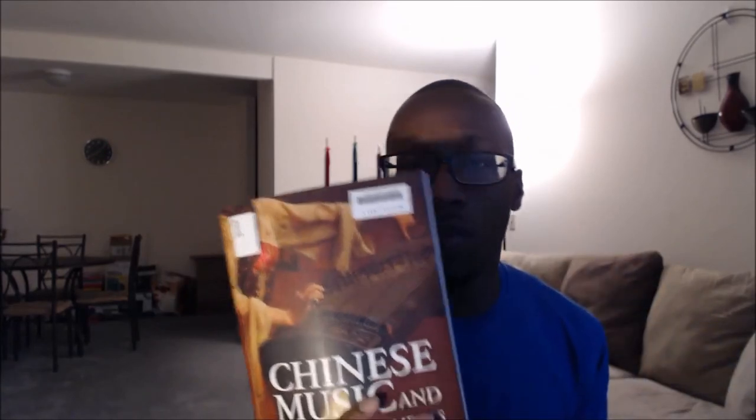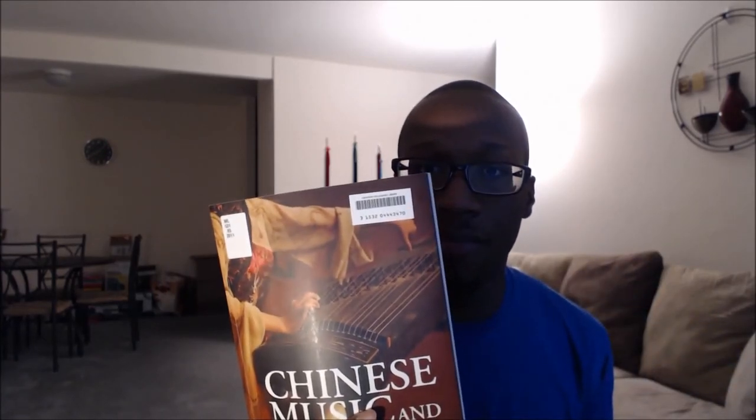So again, Chinese Music and Musical Instruments by Xi Qiang. I rented this book from a university library, but I think I may just buy a personal copy for my collection because it is pretty good. If you have any comments, or if you have any suggestions for other good texts on Chinese music and Chinese music history, please feel free to post those below. Otherwise I'll talk to you next time. Take care.